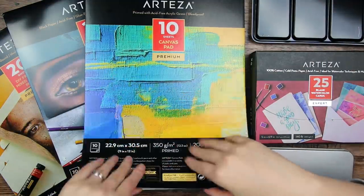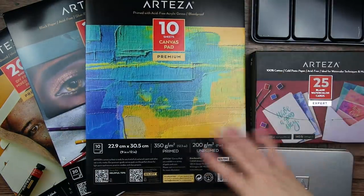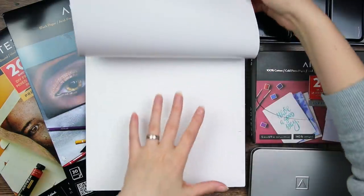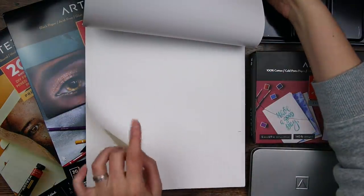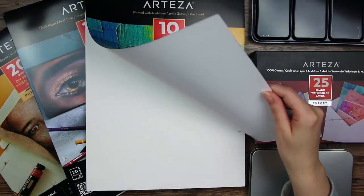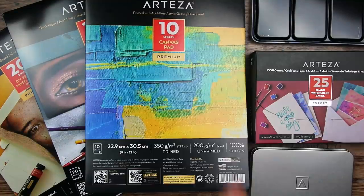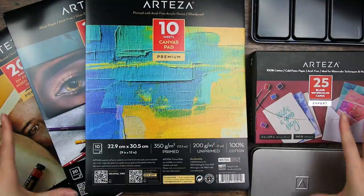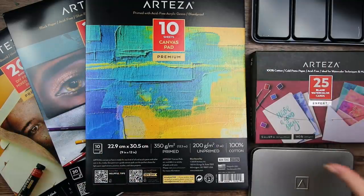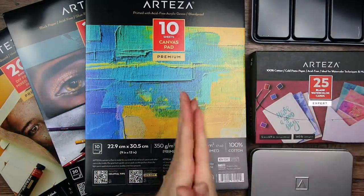I don't think I'm going to use the canvas pad, unfortunately, because I want to focus on watercolors and I don't think watercolors do that well on that type of base. But I might try it out in another video if that's something you'd like to see — just let me know. But I'm definitely going to do some cute little paintings. There will be links in the description box below to all of these products. Let's start to paint something.